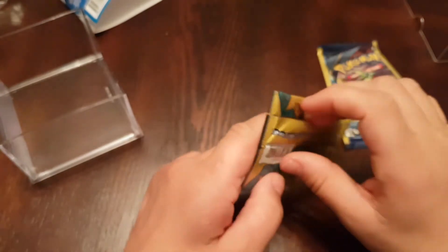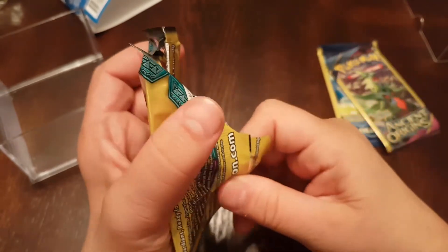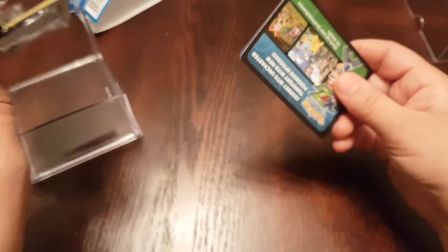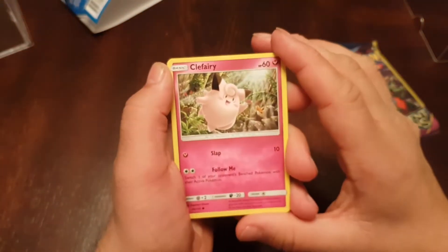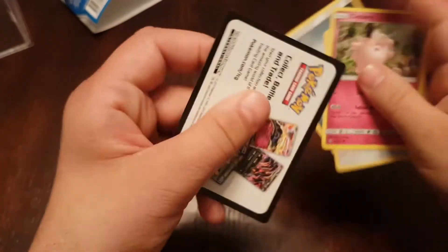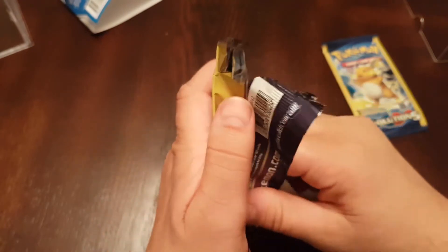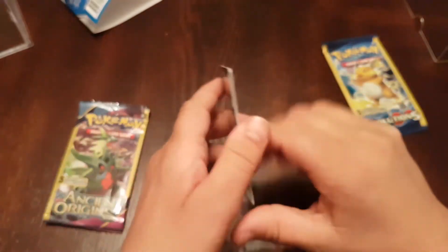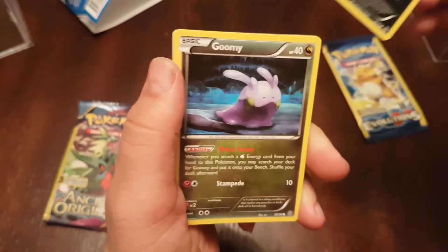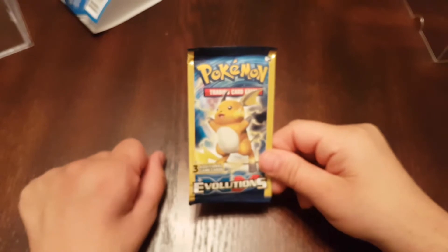I'm going to do Evolutions last. I'll go Sun and Moon Guardians Rising first to see what that one is. I'm not expecting great pulls — these are obviously just Dollar Tree packs. Rayquaza... and these packs don't have any codes. I'll jump right into Ancient Origins next.